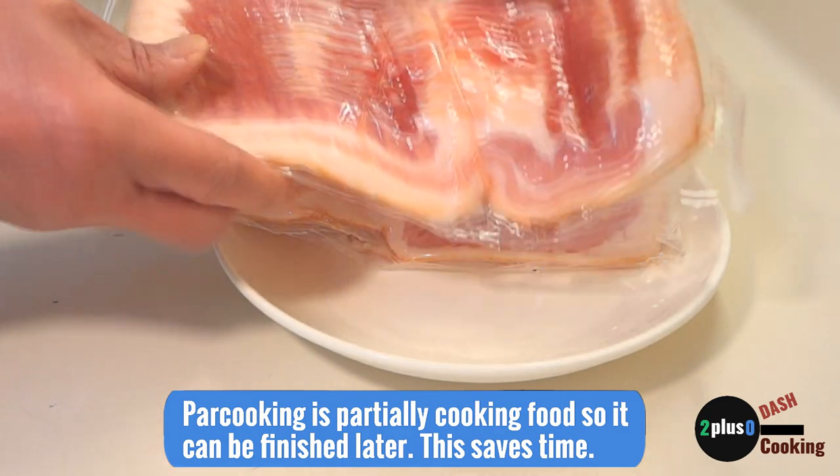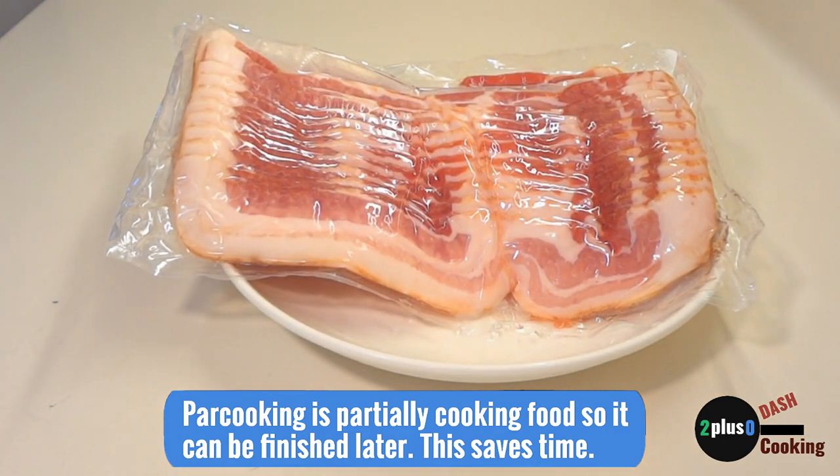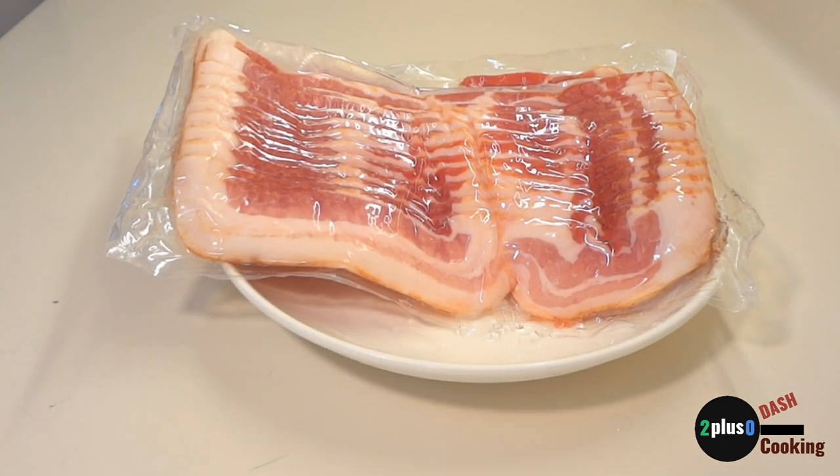So what is par-cooked bacon? Par-cooked bacon is bacon that is partially cooked. I have four good reasons why we make par-cooked bacon.